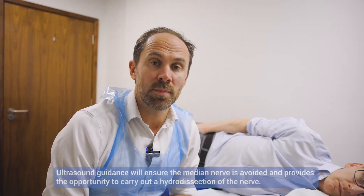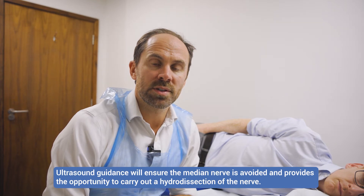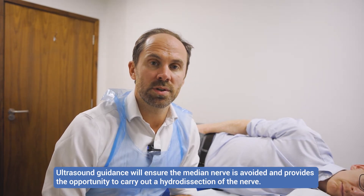In this video we're going to show you how to do a carpal tunnel injection. I do lots of these in my clinic and I always do them ultrasound guided because we want to avoid the nerve. Ultrasound guidance makes us more accurate, and it also allows us not just to inject steroid but to do a hydrodissection of the nerve from the surrounding tissues, which anecdotally does appear to give improved outcomes.